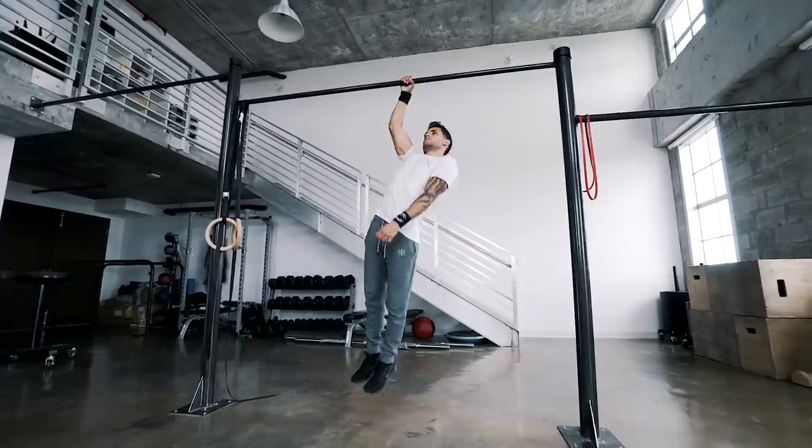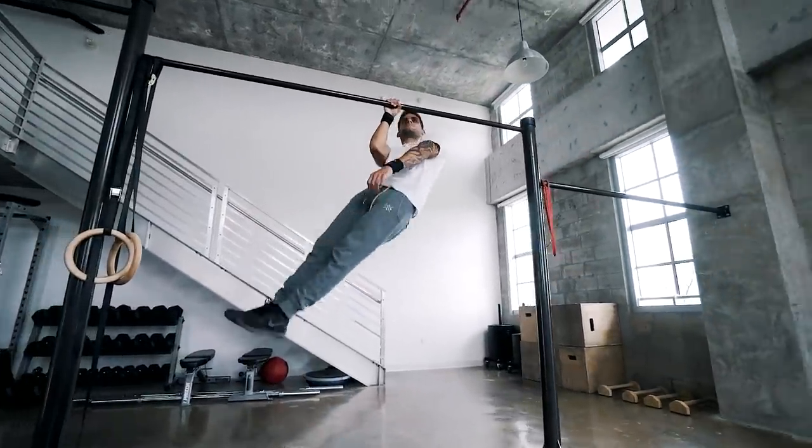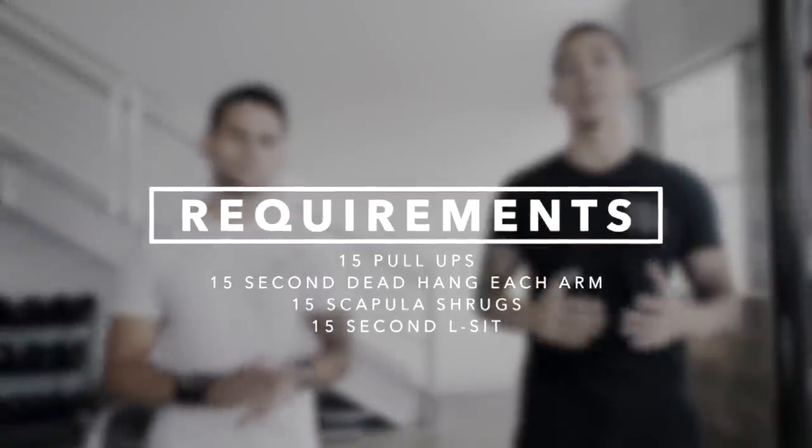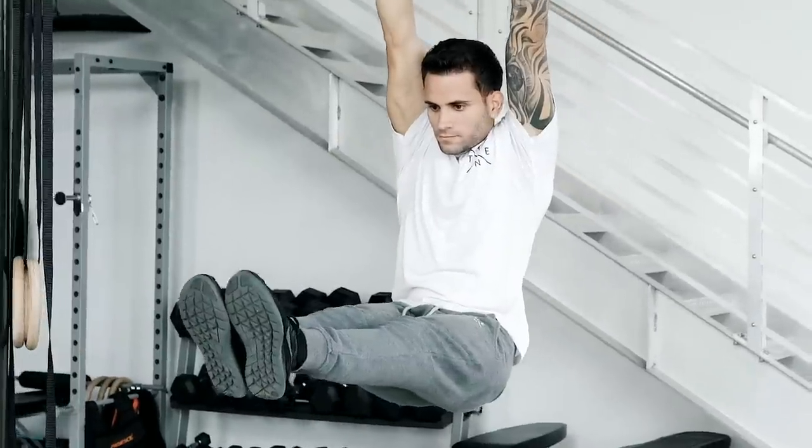Unlike regular pull-ups, one-arm pull-ups require much more stabilization of the core so that you're not twisting while doing the movement. The one-arm pull-up is an advanced calisthenics exercise, but before beginning to learn it, it is very important you can pass these requirements comfortably. You want to make sure you can do at least 15 pull-ups, a 15-second dead hang on each arm, 15 scapula shrugs, and a 15-second L-sit. If you can do those, you're ready to start.